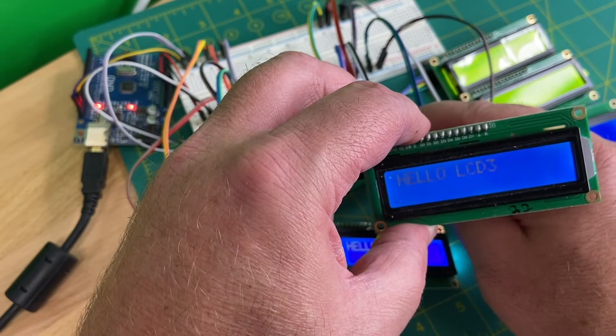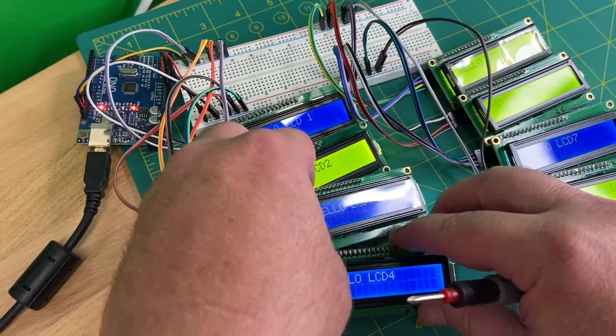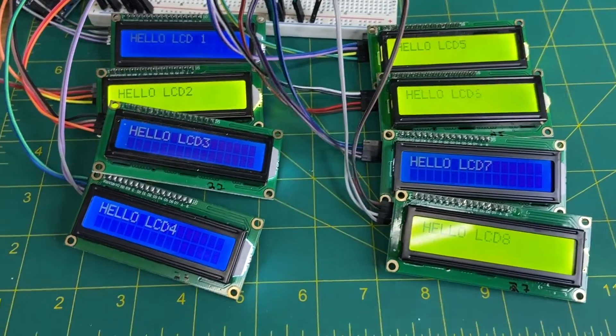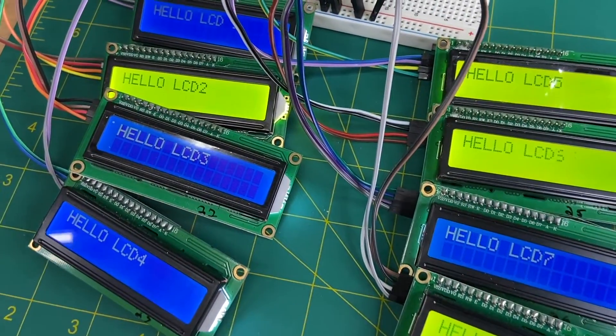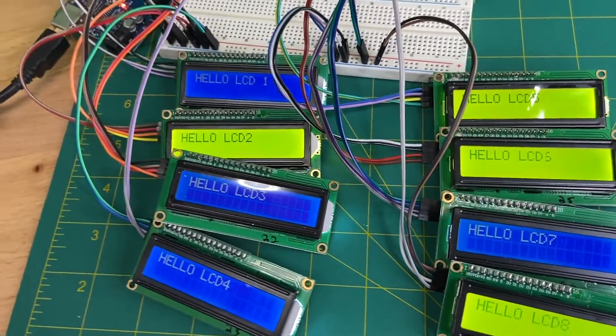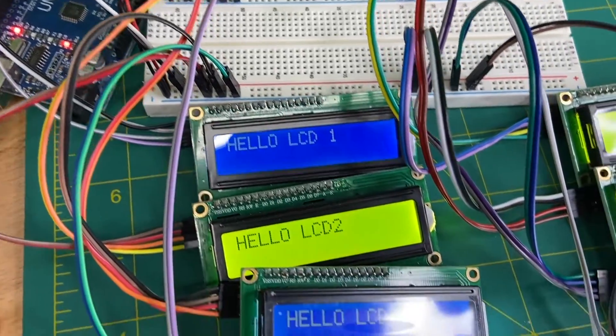Quick adjustments on the contrast pots and it looks like all eight displays are working as intended — success! We are controlling eight LCD displays with only two pins on the Arduino. It's like magic! If you would like to see more videos like this, please consider subscribing. Thanks for watching! Bye!